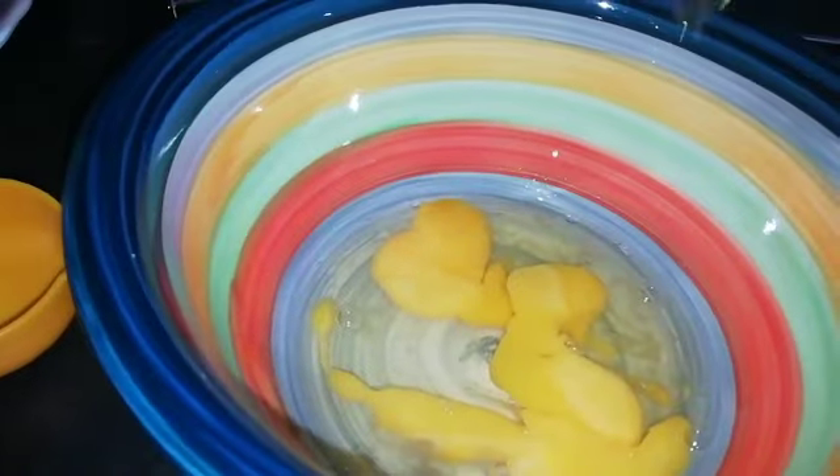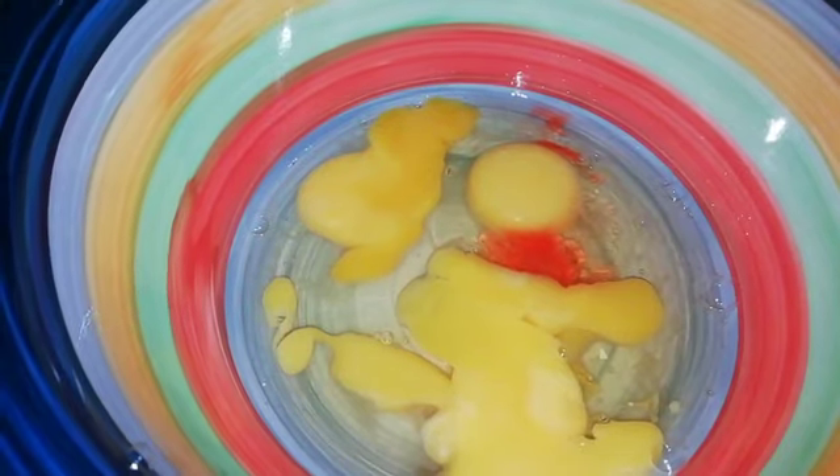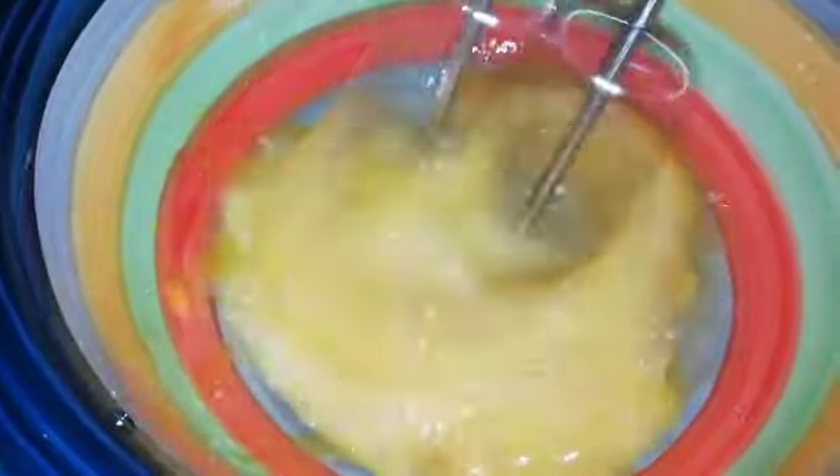We are going to cut the cake with 4 teaspoons. We are going to cut the orange essence. You can cut the pineapple essence. I am going to cut the orange essence.